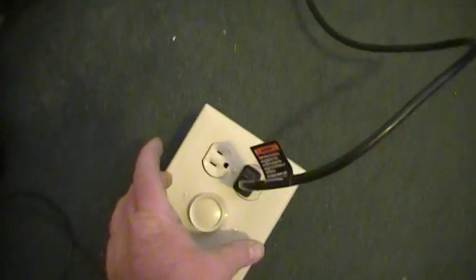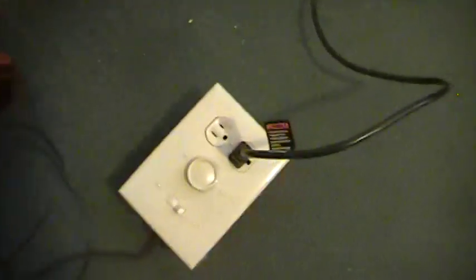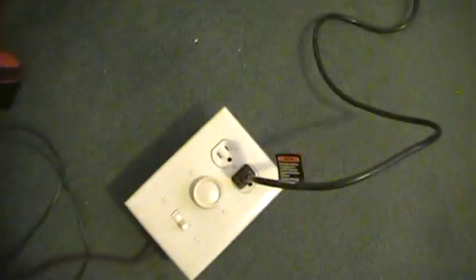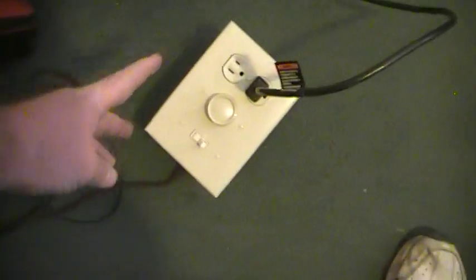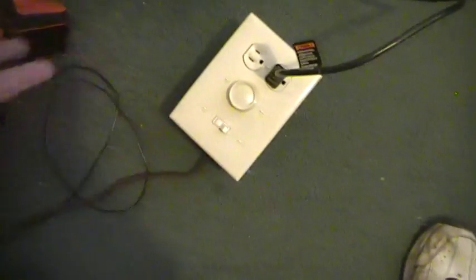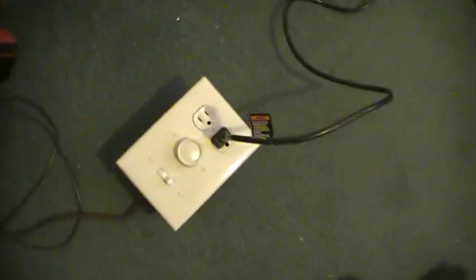If I were to redo this, I'd probably just get a single unit that was more tightly waterproof and go with that one switch. That's just a standard wall outlet. I got an extension cord from Lowe's or Home Depot — it was like $1.99 — and just cut into it and spliced it all in. I didn't have to use any wire nuts. It worked out well because the dimmer comes with two leads, and there are two leads when you split your extension cord, so everything just screwed on in there.